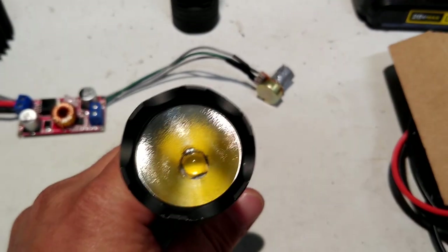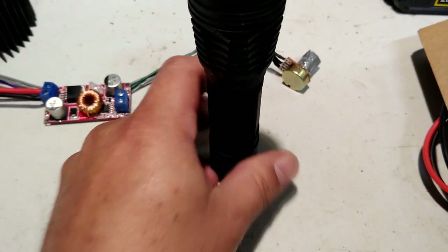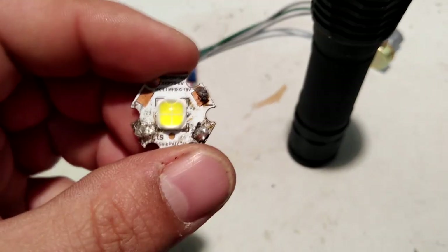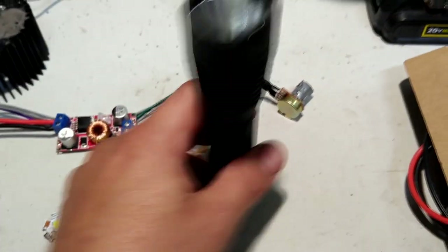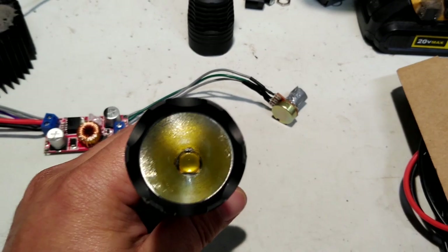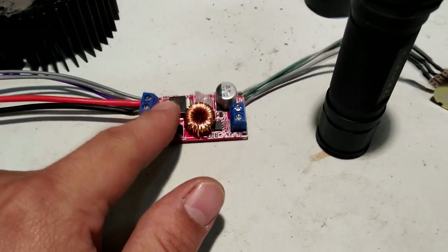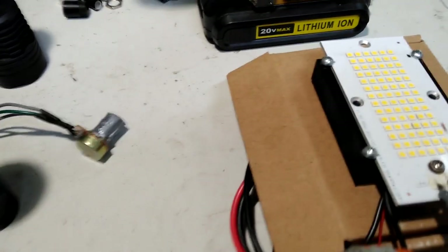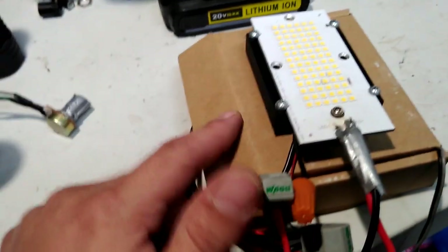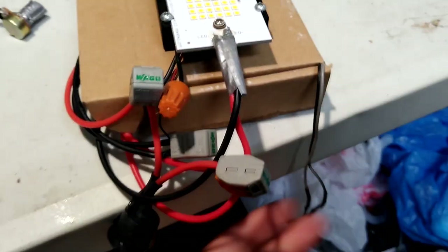Here's the XHP 70.2, which is the upgraded version from the original right here. I bought this on a 12-volt heat sink and the plan was originally to just drive it from a buck driver like this, running at about 12 volts, and get some type of handy work light going. But I realized I could pretty much get about the same results from something like this instead.